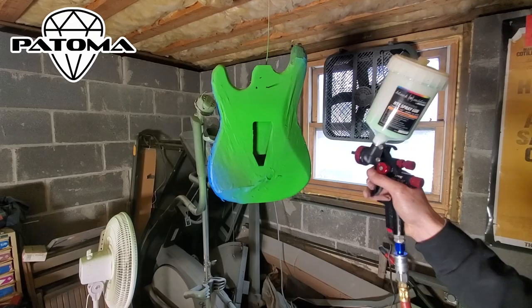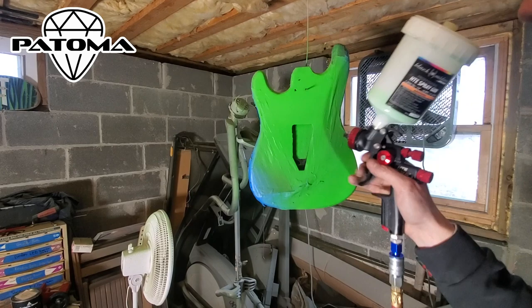Welcome back. It's been a while, but we're back with another episode of the Cork Guitar Build. As you can see, we're putting on the final color of the guitar — that light green.